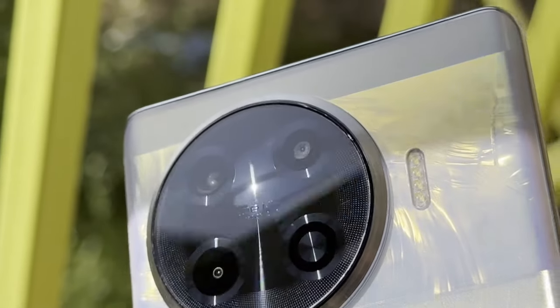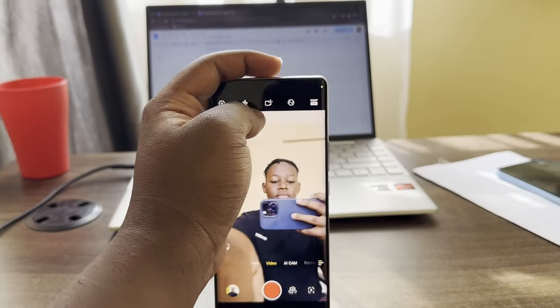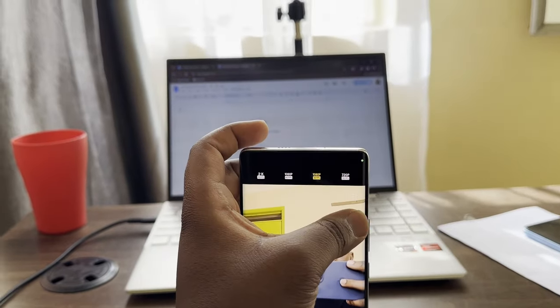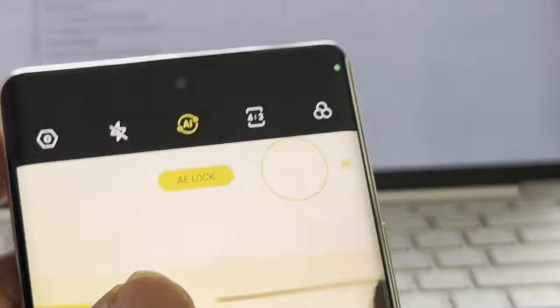Now let's talk about the camera, which features some huge upgrades. The rear camera now features a 108-megapixel sensor with an aperture of f/1.8. The selfie camera is still 32 megapixels, but the upgrade is that it can now shoot video up to 2K — that's 1440p resolution. They also introduced new features in the camera app, including dual mode, which allows you to shoot using the front and back cameras at the same time.